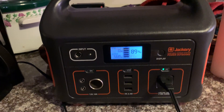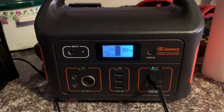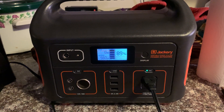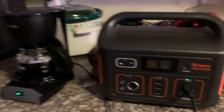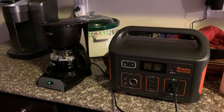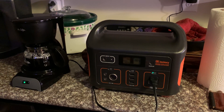One thing I know as an electronics guy is that if something is rated at 500 watts, it's probably rated at 75 to 85 percent of what it'll actually do — and people do that for safety reasons, insurance reasons, and all manner of other reasons. But I made a full cup of coffee on a 650-watt machine with a 500-watt portable power supply. That's impressive.